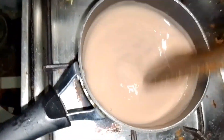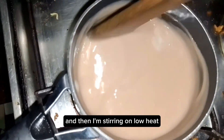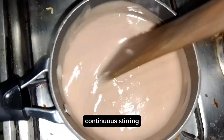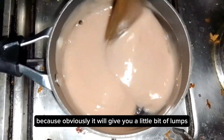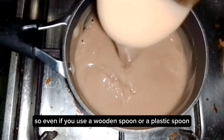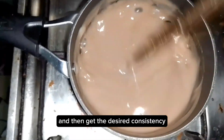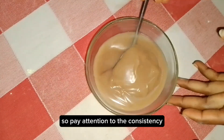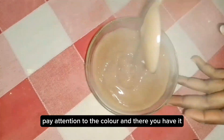Now I put it on fire — my pot on the cooker — and I'm stirring on low heat. Please don't use an iron spoon because it will give you a little bit of trouble. Use a wooden spoon or plastic spoon; it's easier to stir adequately and get the desired consistency. Pay attention to the consistency, pay attention to the color, and then you have it.